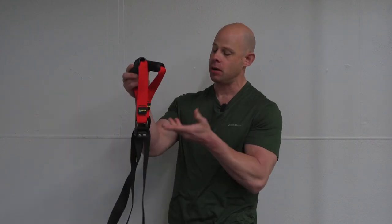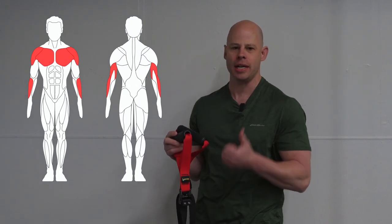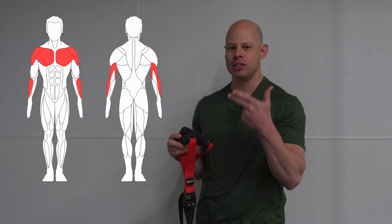Welcome to video number six here in the Red Delta Project isometrics video library. We're going to be using our WorldFit iso trainer to work our push chain: chest, shoulders, and triceps.